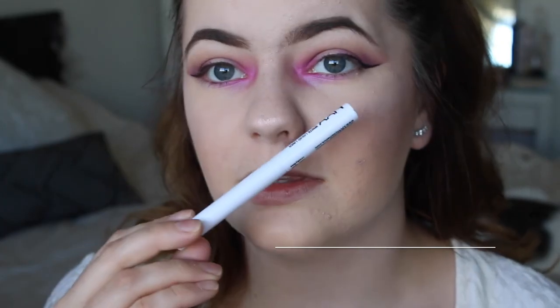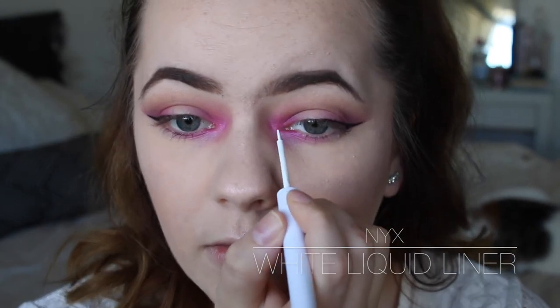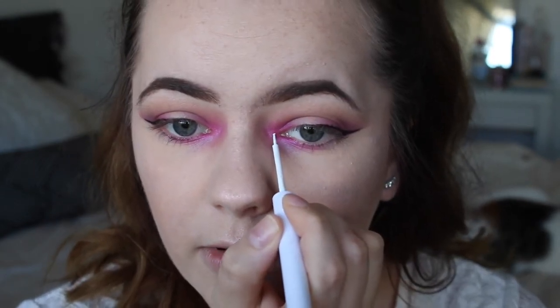I'm really wanting to play with some white eyeliner. I'll do one in the very center.